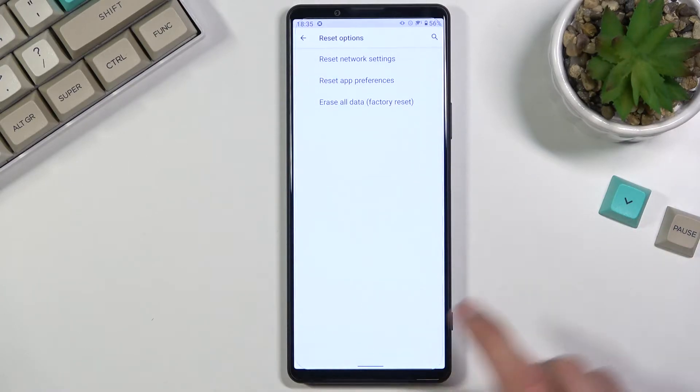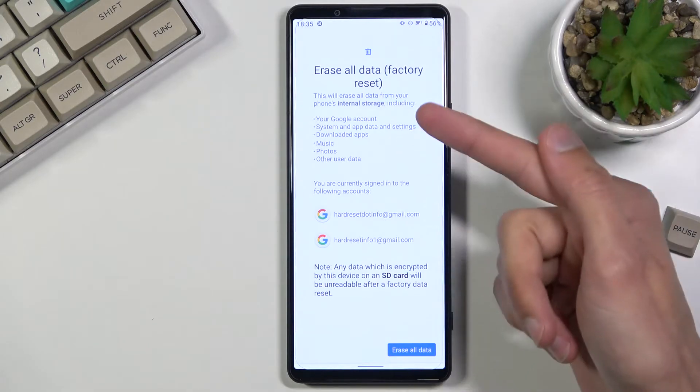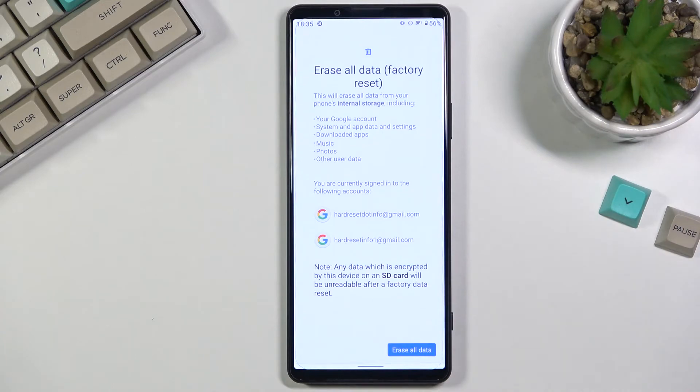Select Factory Reset. It will give you a message that this process removes things like your Google accounts, system app data and settings, downloaded apps, music, photos, and user data. So if there's anything of that sort that you'd like to keep, make sure to back it up beforehand, otherwise you will lose it permanently.